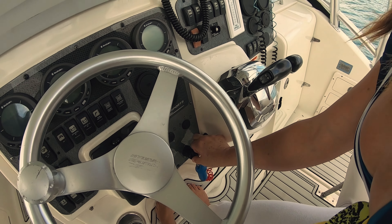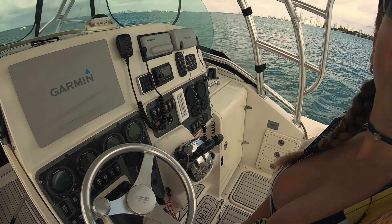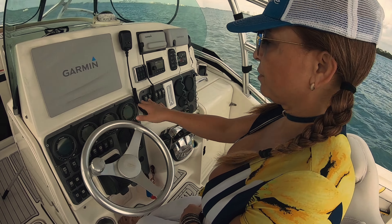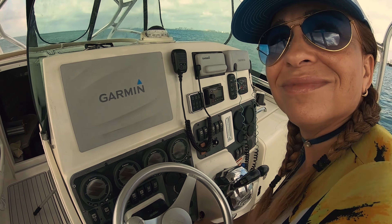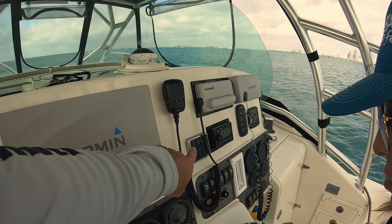We're off today with a short crew, just me and Okita. It's gonna be an interesting day — have some fun in the sun, so let's go with the show.